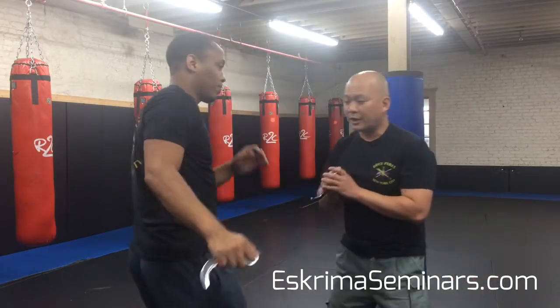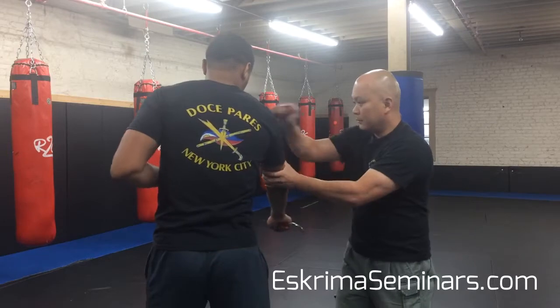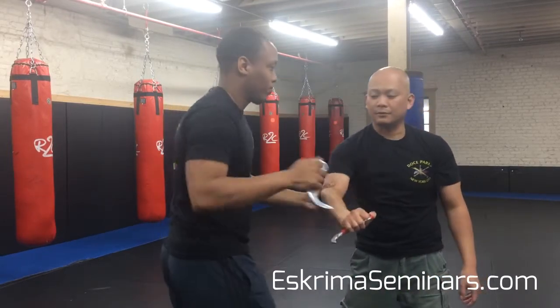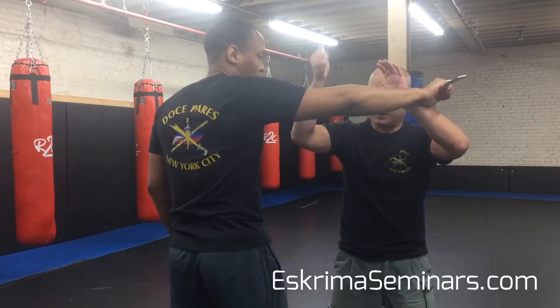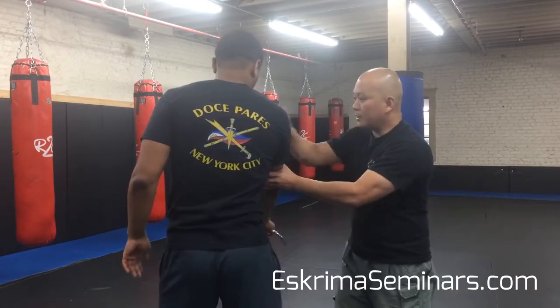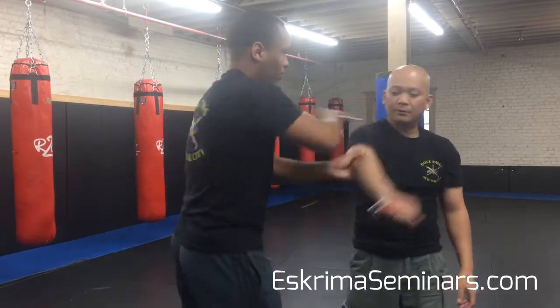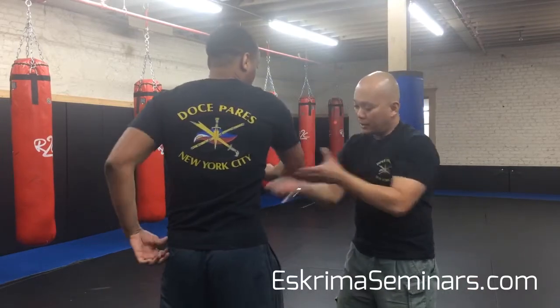Just a quick review: the first set is going to be this one, bringing it down. So first set is you bringing it down this way, counter this way. And the second set, you're going to bring it up, checking up over here.